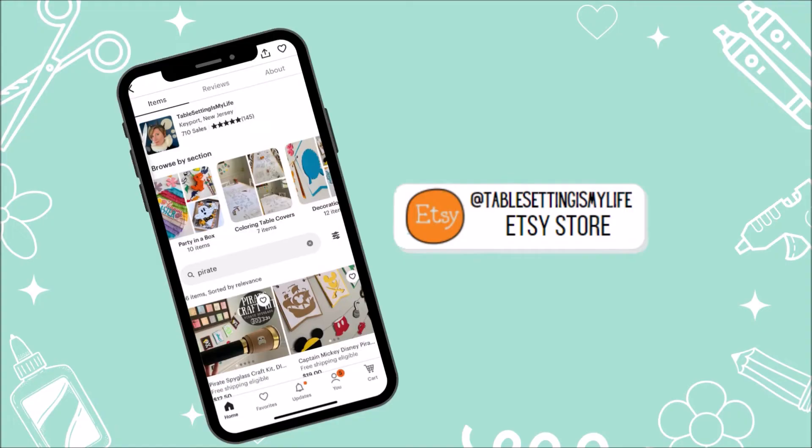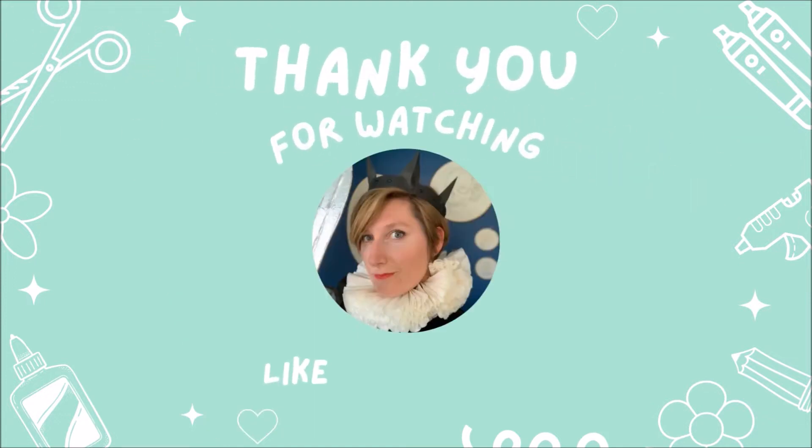For more totally fun craft projects, visit our website or check out other Table Setting Is My Life crafting kits.